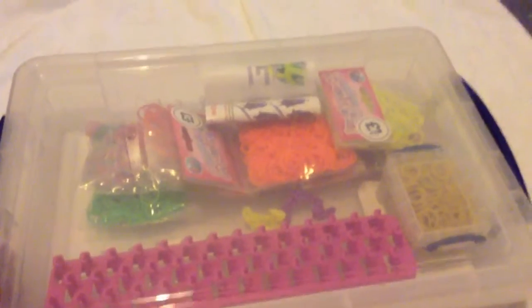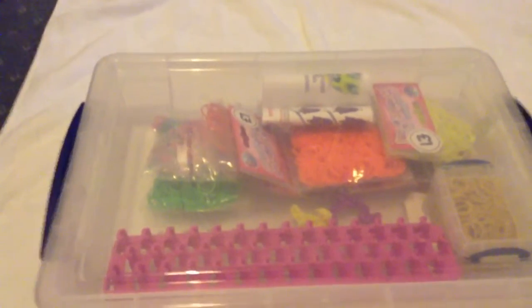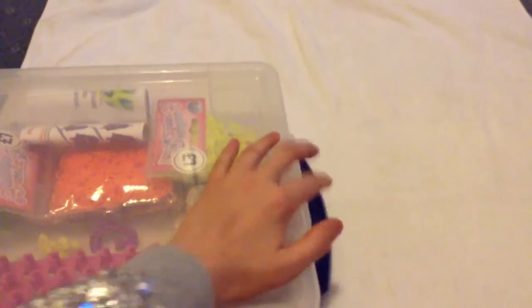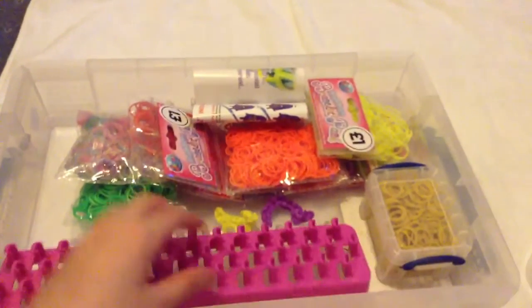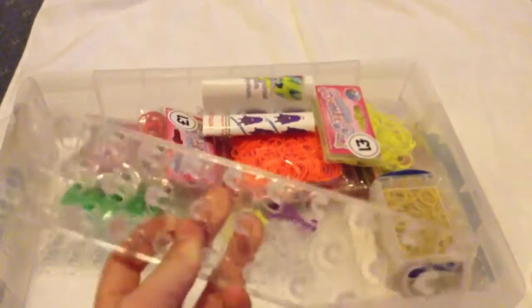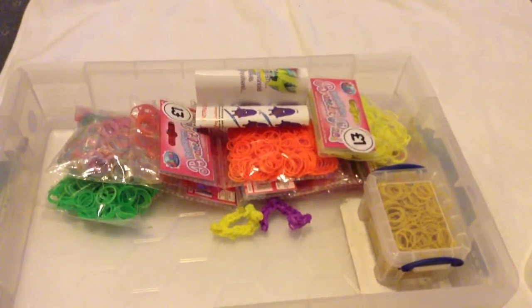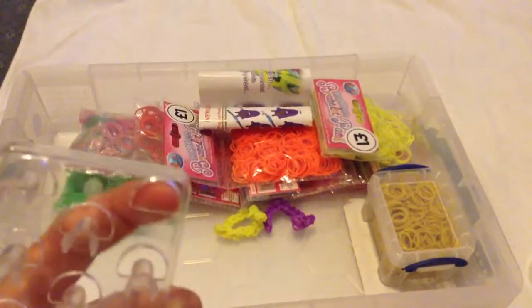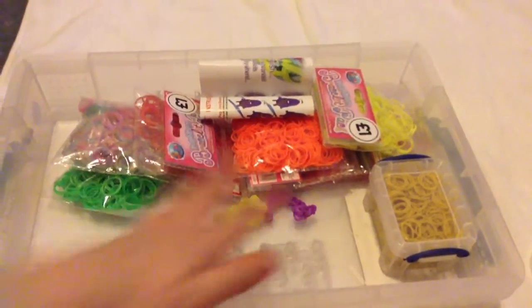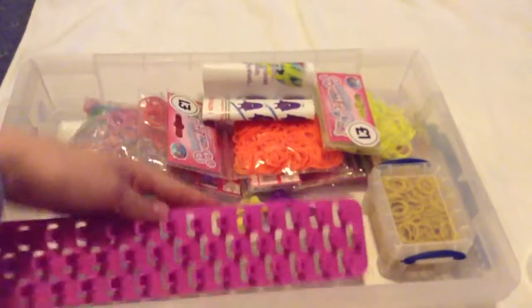Now I'm going to show you my third and last organizer. It's in a four-litre tub from an everyday shop — it's see-through with little clippy things at either end. In here I have my looms. In my pink case there was a variety pack of bands which came with these two looms that are very cheap — this one's already broken. I also have this loom, it's like the crazy loom but it's called a Loop and Loom.